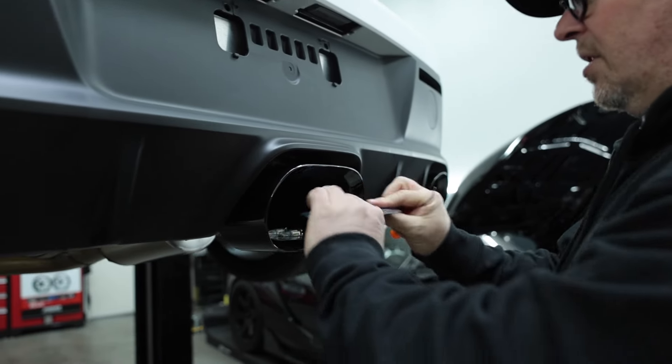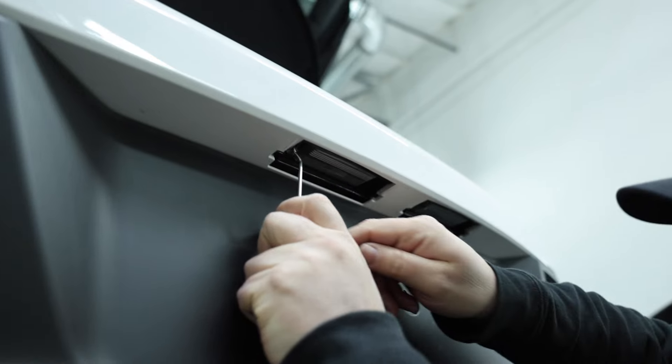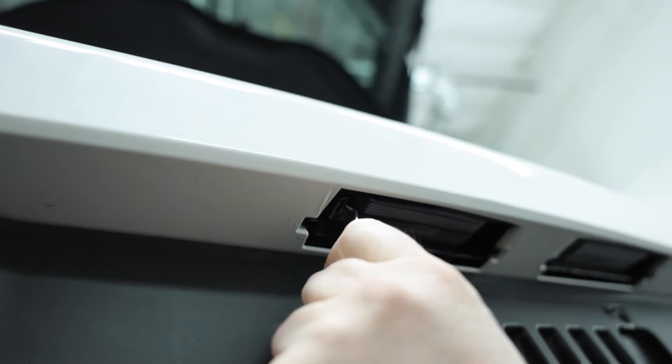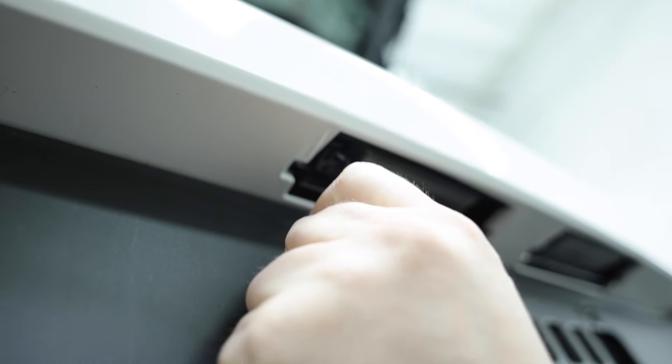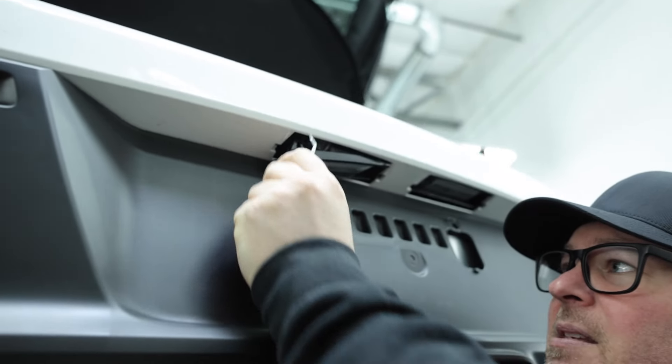Simple process. I'm just going to pop this out. If you come up in here, there's a little teeny tab, and you need to just pull that this way. And at the same time, what I'm going to do is actually reach in and up underneath here — see my hand here? — and I'm just going to push this down, and then this is going to pull out.